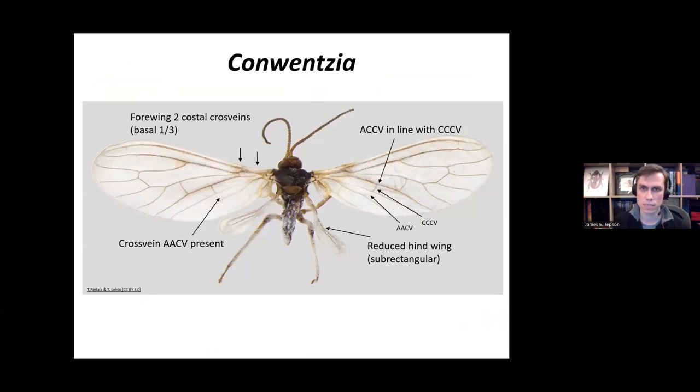The first genus is Conwentzia. The features which define this genus in British Isles species are: two costal cross veins on the forewing in the basal third, a cross vein called AACV which is present, and the cross vein CCCV which is present. These two cross veins are always in a line on Conwentzia. Another obvious character for this genus is the reduction of the hind wings into a sub-rectangular shape.